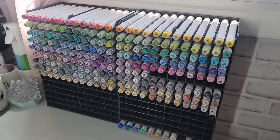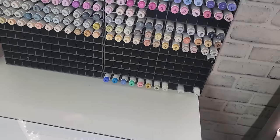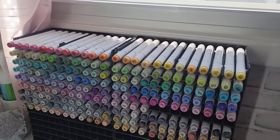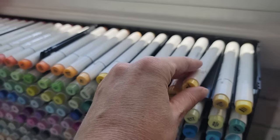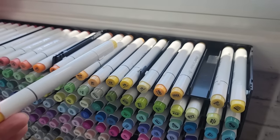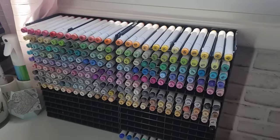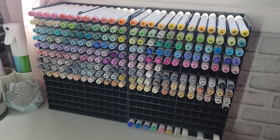I'm going to solicit a little bit of help on this one. This is how I store my Ohuhu markers. I love this unit — it's actually multiple units you have to buy in sections. I think it's a fantastic way to store my markers; it's kind of out of the way and organized. But I was curious — put in the comments below how you store your alcohol markers, because I don't think this is the cheapest option. I'd love to be able to help provide cheaper alternatives to others as well.